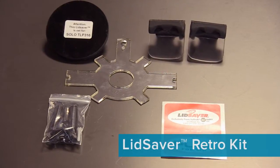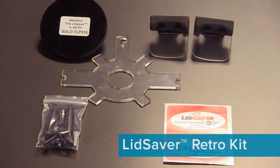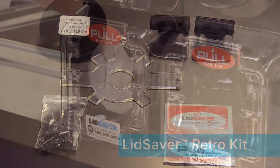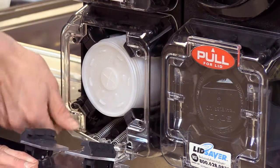You'll want to use a retro kit anytime you're switching from one lid to another. In this case, we're switching from the Dart 10SL to the Dart 16SL. To begin the process, we're going to open the door and unhook the springs. You're going to use a flathead screwdriver.